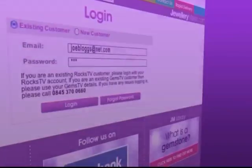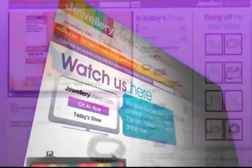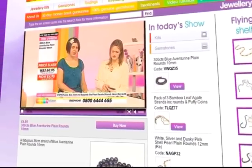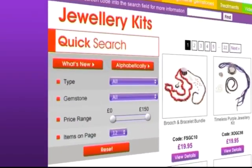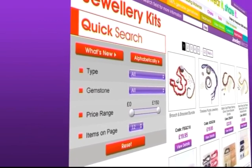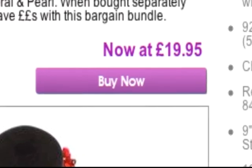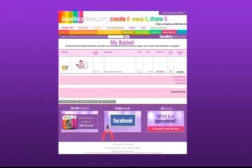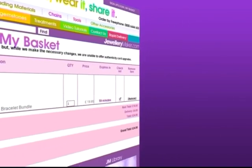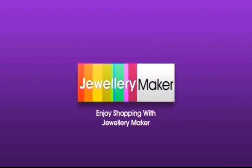Once you have filled in the required details, you can start shopping. You can watch the show by clicking the On Air Now button on the homepage where you'll be able to see all the products in today's show. You can also use our quick search tool and narrow down your results. Once you have found an item you like, simply click the Buy Now button and it will be added to your basket. Don't forget you can add as many items to your basket per day for only one P&P. Enjoy shopping with Jewellery Maker.